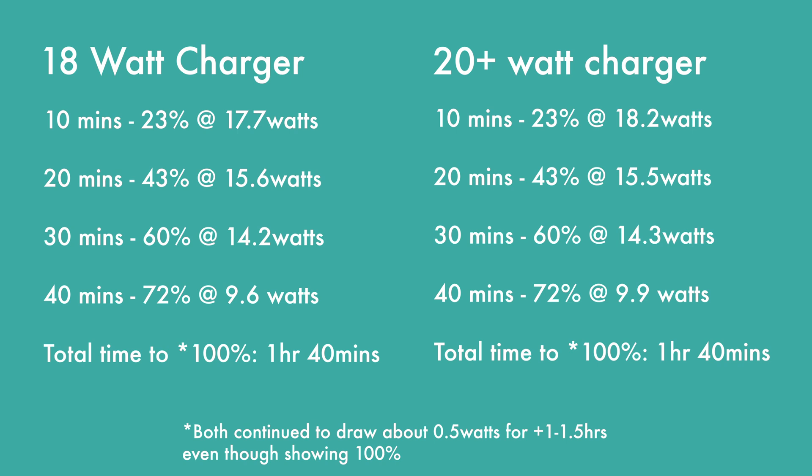Testing at 10, 20, 30, and 40 minute intervals, the results were all exactly the same between both chargers: 23% at 10 minutes, 43% at 20 minutes, 60% at half an hour, and 72% at 40 minutes. The wattages were slightly different but quite similar at the different intervals. I stopped testing after 40 minutes because at that point both chargers were charging at less than high wattage — only about 9 watts.